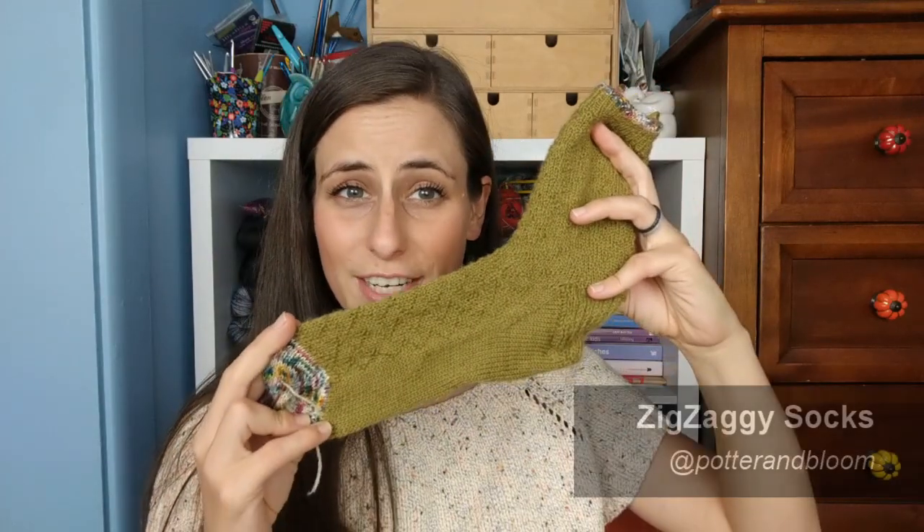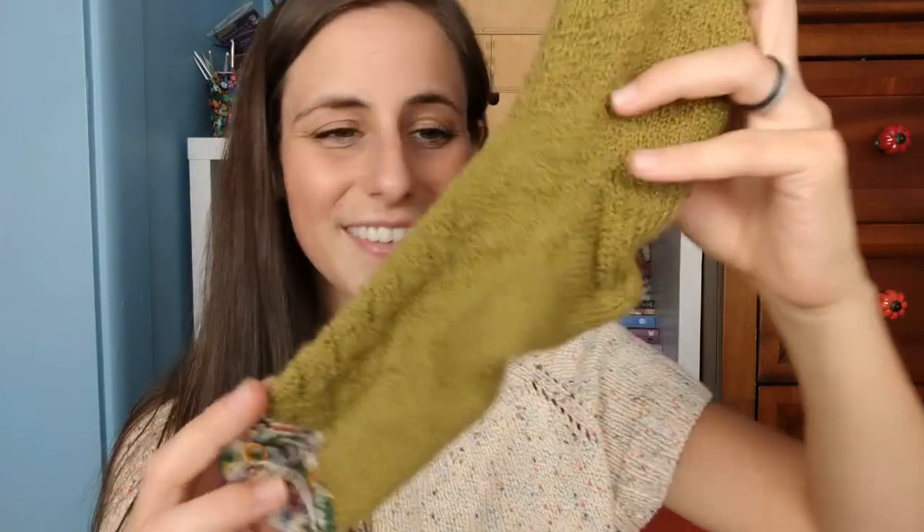Other than a single finished sock, I don't have any finished objects to share, so we'll call it the WIP section. I finished the first of a pair of zigzaggy socks by Potter and Bloom. They aren't blocked, but you can actually see them really nicely on screen — they've got zigzags throughout.